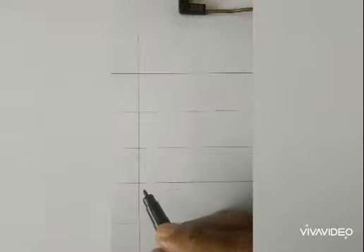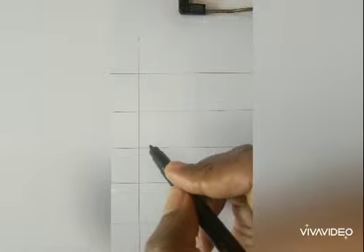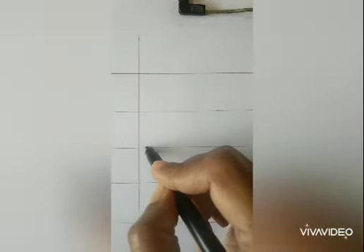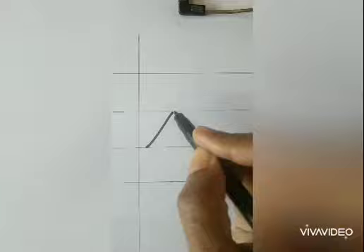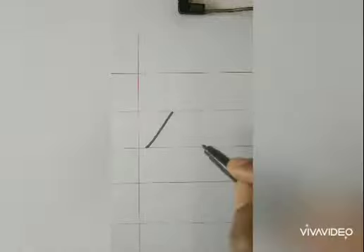Hold the pencil, keep it on the notebook on the line. Start to write upward slantingly. Yes, slanting line. Practice till you get it right.